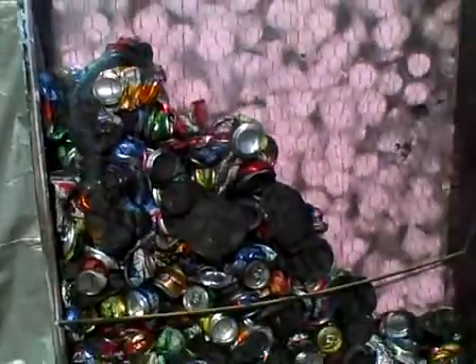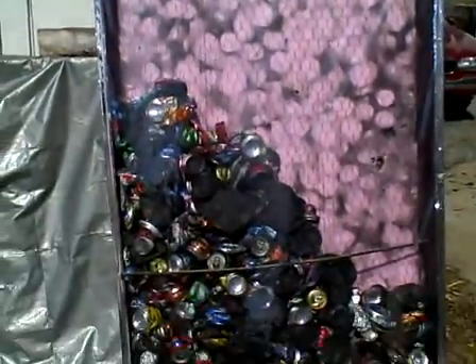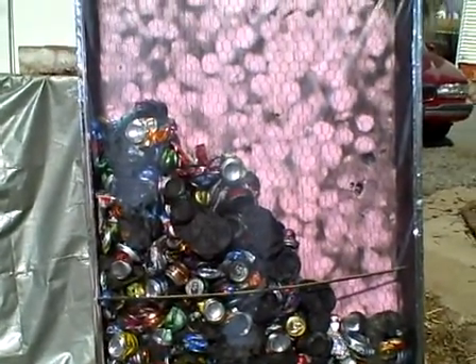Depending on if there's a breeze coming through here or not. So you can see that the air coming out of there is really pretty decent for the junk setup that this is. So if anybody wants to do more experimenting with just crushed junk cans, this is the way to do it. Thanks, guys.